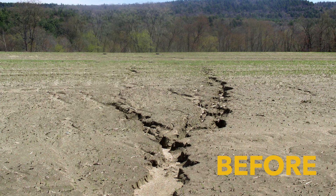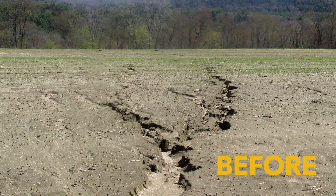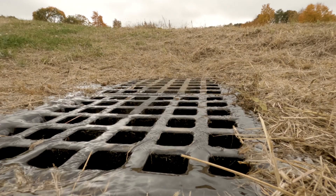The field before would just get real big washouts through it where we wouldn't be able to pass through or would have to do extra work in order to plant. And now with this diversion in place, it's capturing all the water and diverting it around the field.